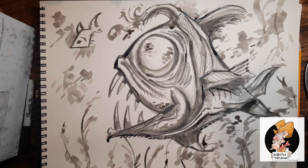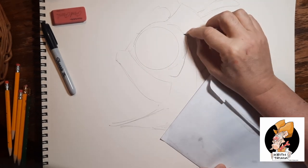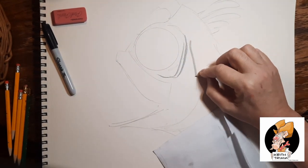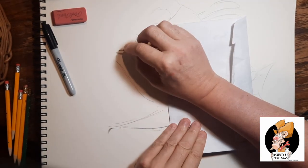One of my favorite things to do is ink washes with just straight gray ink. It's kind of like watercolor without the color. And on the tabletop today is an anglerfish.